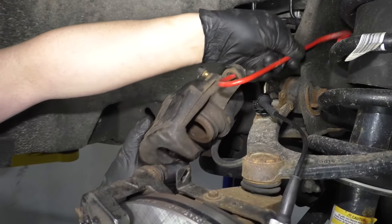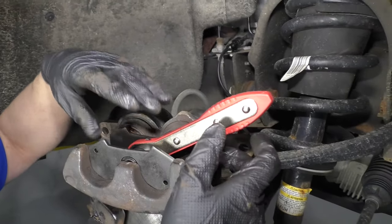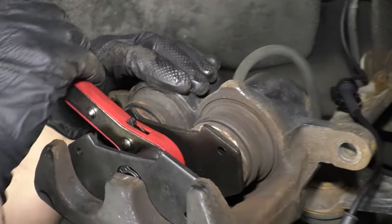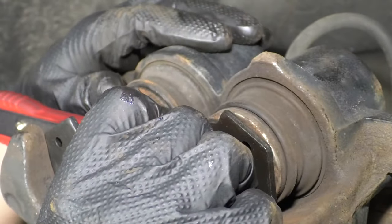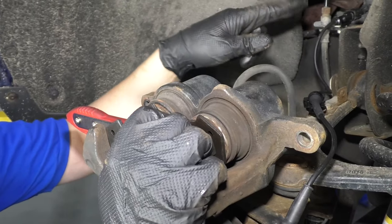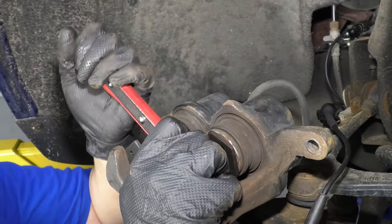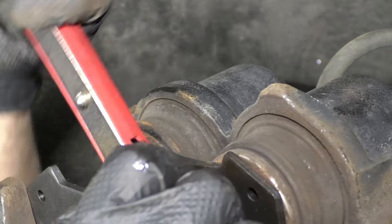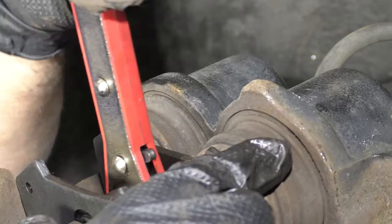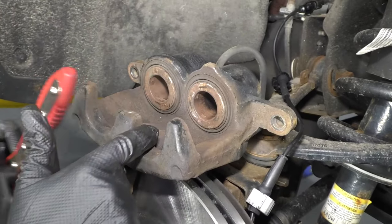Now I'll take this caliper hanger off and flip the caliper over. I'm going to take this brake caliper compressor that we sell at 1AAuto.com. Slide it in there and it ratchets — I'm just going to go slow and compress the pistons. When that's compressing the pistons, the fluid is going through the caliper, through the hoses, through the lines, back to the master cylinder, and into the reservoir. So it's a good idea to check the reservoir after you've done the job — just make sure the fluid is not too full or not full enough. That's compressed, both of those pistons.